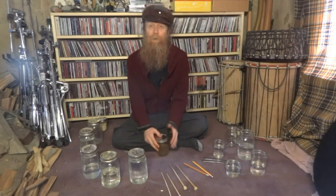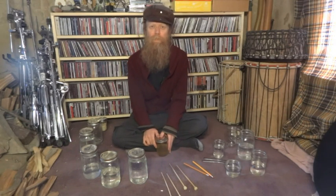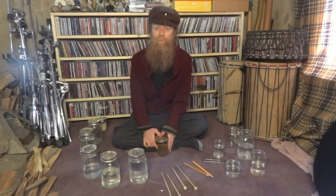Hi, I'm here to talk about making music with mason jars today. I'd like to thank Mr. Fixmer for nudging me to make this video to help supplement the long distance learning plan that we're all trying to deal with these days.